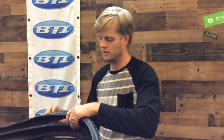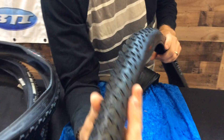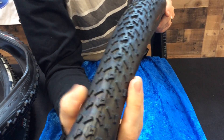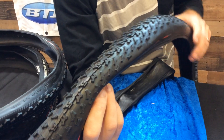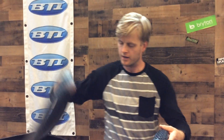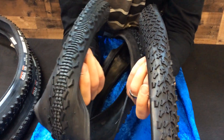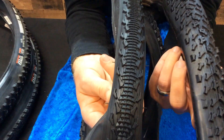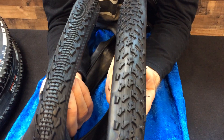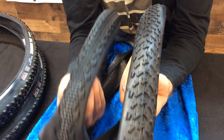Here we've got the Ritchey MegaByte — actually another one that's a little bigger at 38c, so it can get into that gravel realm, but it's really a cross-type tread, really versatile but offering more traction and comfort with the bigger size. Comparing that right alongside the Ritchey SpeedMax — just such a difference. This is a 32c tire but also very fast-rolling center knobs with still some aggressive side knobs. Always interesting to compare side by side — tires from the same brand that speak to each other but have some major differences.